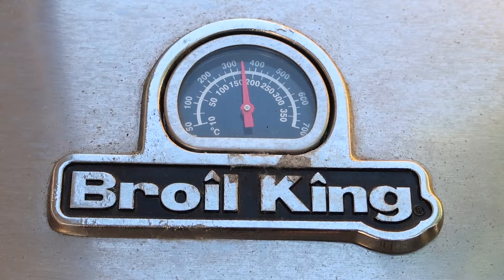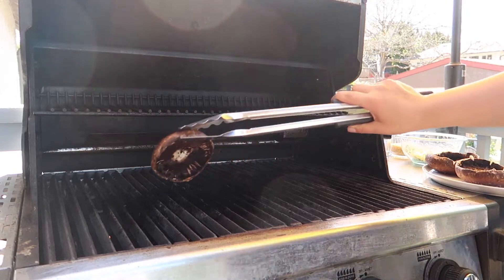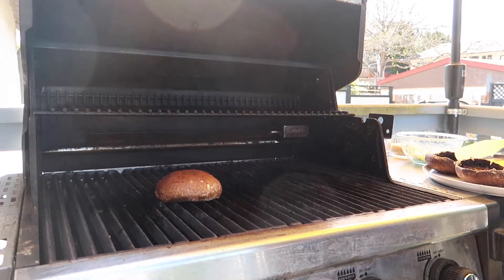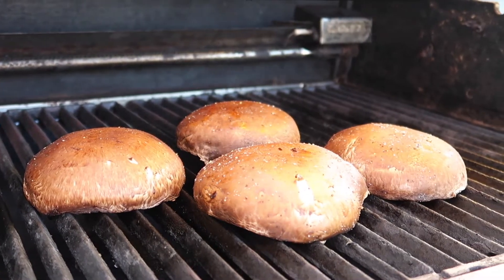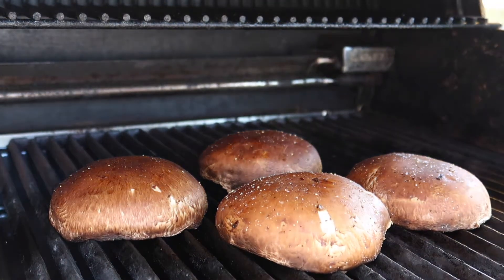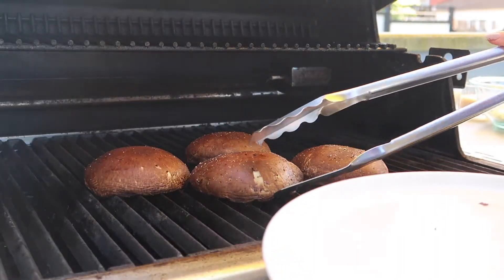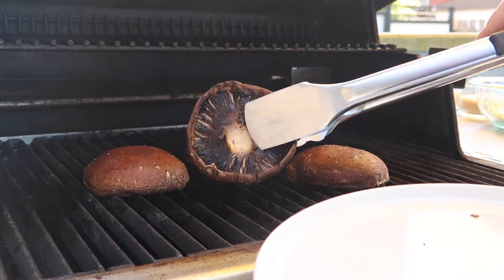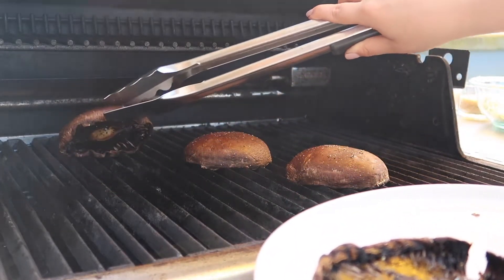To grill these mushrooms I am preheating my barbecue to 350 degrees Fahrenheit. Then I'm adding the mushrooms to the grill with the hollow side down first and I'm going to let that cook for about five minutes. After five minutes the mushrooms should be a little bit tender on the bottom and have some nice grill marks. Then you just want to remove them from the barbecue to make them easier to stuff.